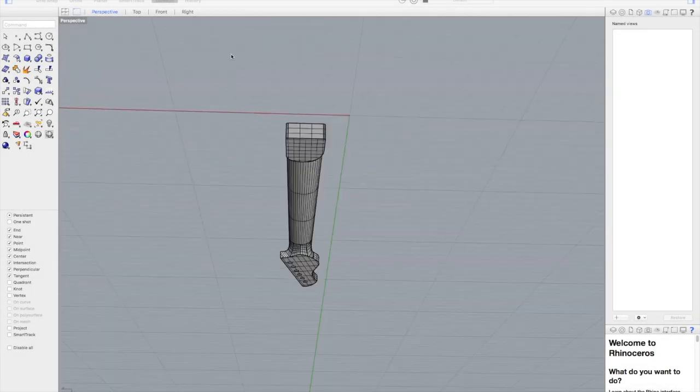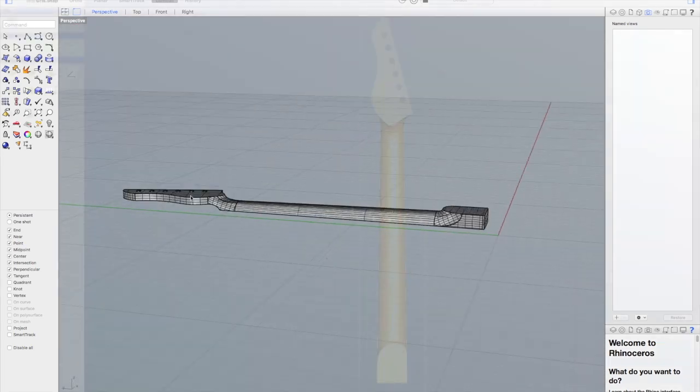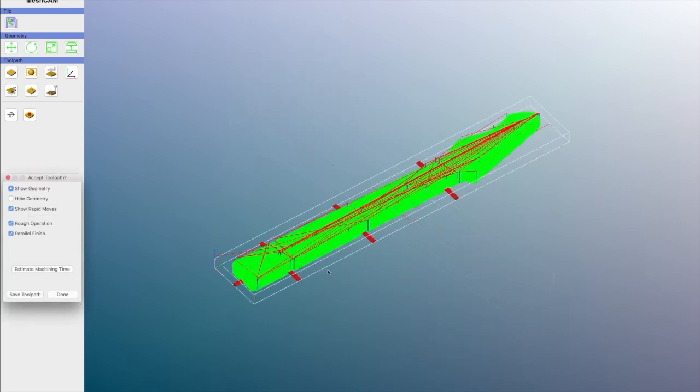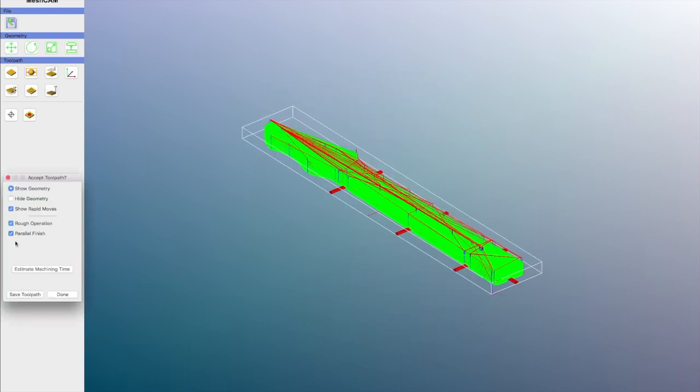I started by making a full-size 3D model in Rhinoceros 3D. All of my design and toolpath work was done on a Mac. The finished model was exported as an STL file and opened in MeshCAM where toolpaths were created and saved as basic G-code.